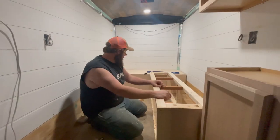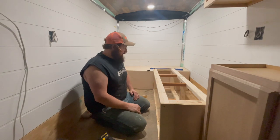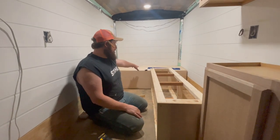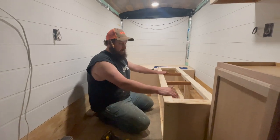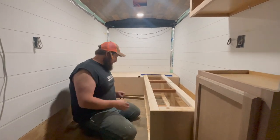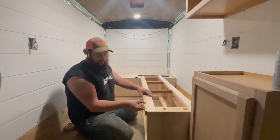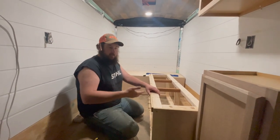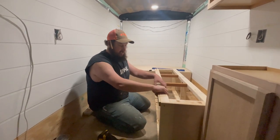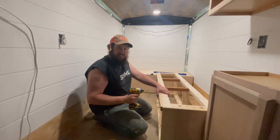We've got the bench put in. It turns out — well, we knew this — the trailer floor is not level at all. We've been trying to build stuff to the trailer floor. We didn't have too much of a problem with the back bench because it spans the whole width of the trailer. But this front corner is up off the ground. I just came up with this little shim system — we're going to put a little bit of shims right there and down here, and that should take up the gap. We're also going to put plywood and make sure it covers that so you can never see it.